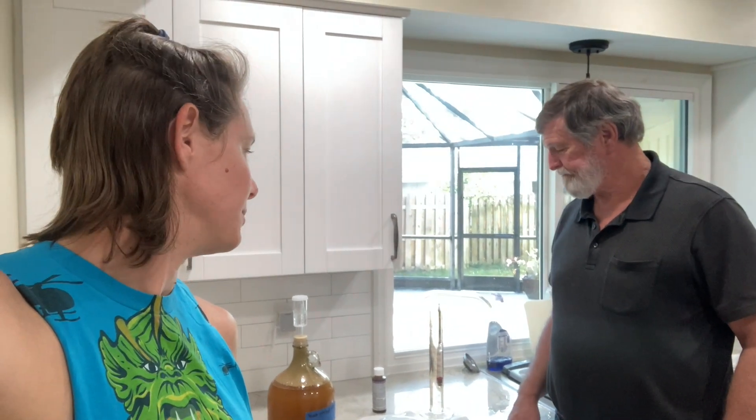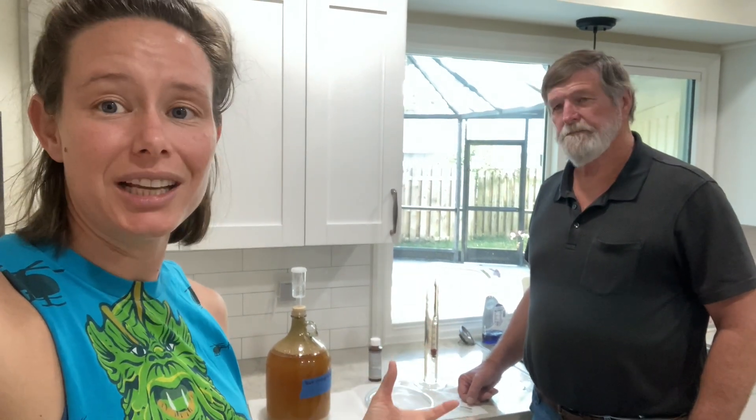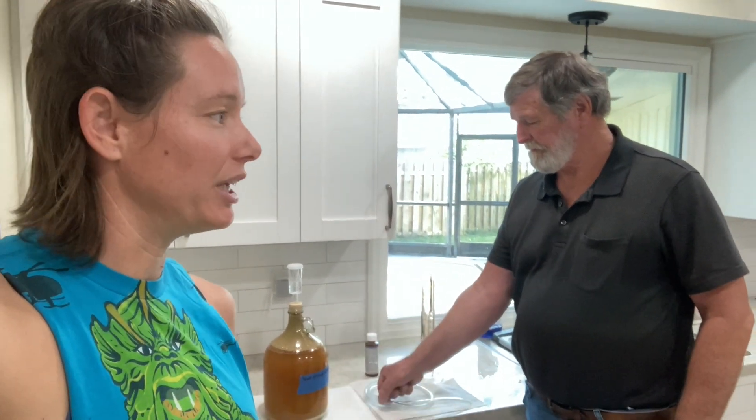We're sanitizing this right now because it just came from an Amazon box. You still want to sanitize everything from the boil on because you don't want to introduce any bacteria. Even though the yeast are most dominant right now and it would be really hard to overtake them, you don't want to introduce any bacteria — especially when putting it into the bottle. Imagine having a great tasting beer and then introducing some bacteria and ending up with something that tastes like vinegar.